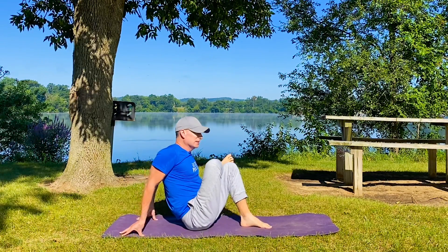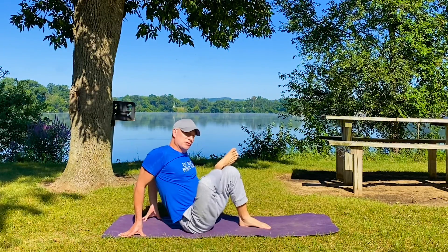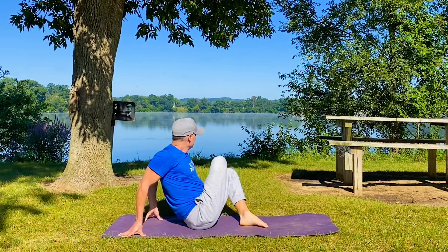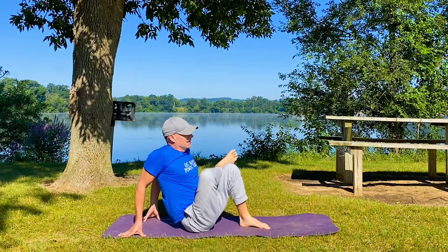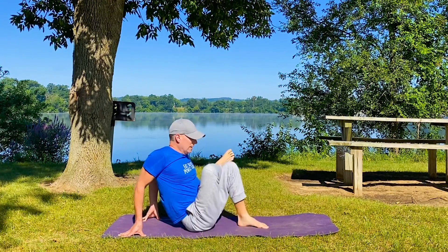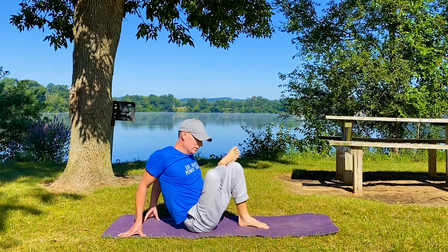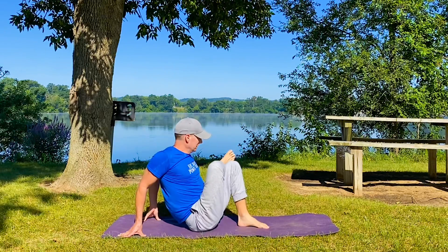This stretch is opening the hip, the glute, the low back. We're getting a sway in here. You want to start activating movements that you will use throughout the day, whether you know it or not. Any kind of twist, lengthening, twisting — do them now, do them here. Set the tone for the day.